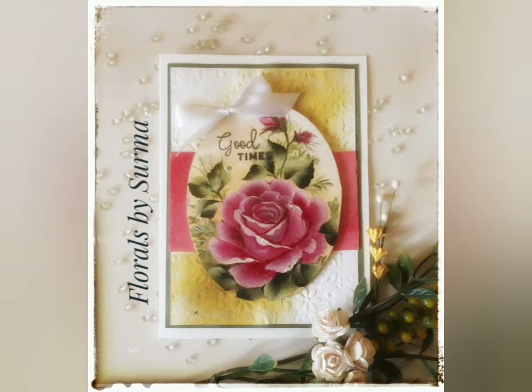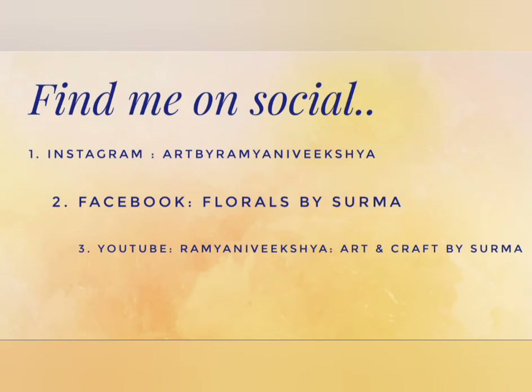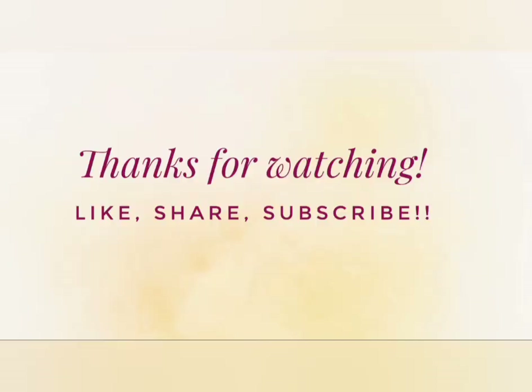Did you enjoy watching me paint the summer florals in pink in one stroke style? I would love to read your responses. Do connect with me on my social media handles — it would be a great pleasure to be in touch with you. I am eternally grateful for all the love and support you show to my channel. Thanks for watching till the end. Here are some of my past floral painting videos you might like. We will be back soon with more floral painting tutorials. Till then, stay tuned and take very good care of yourself. Bye-bye.